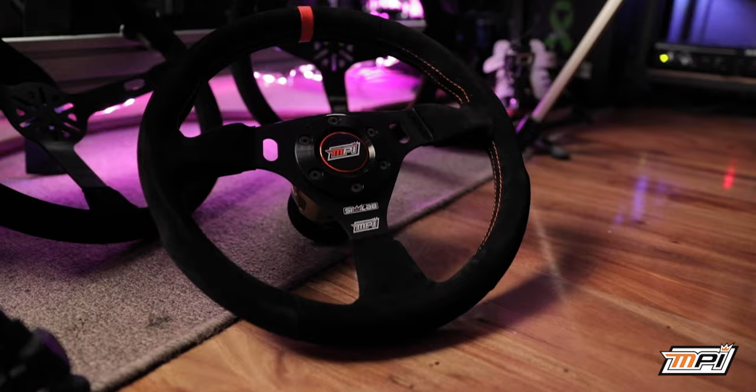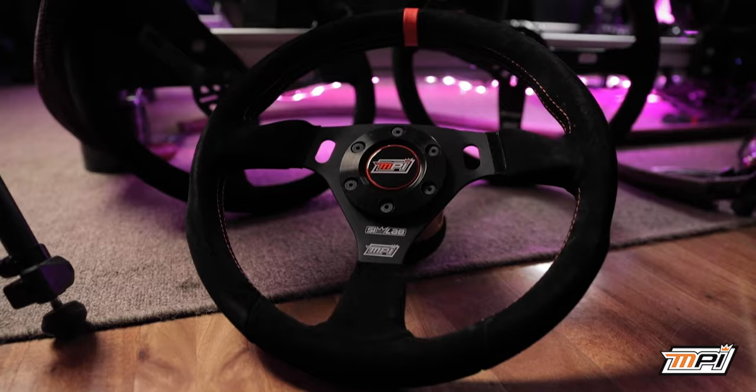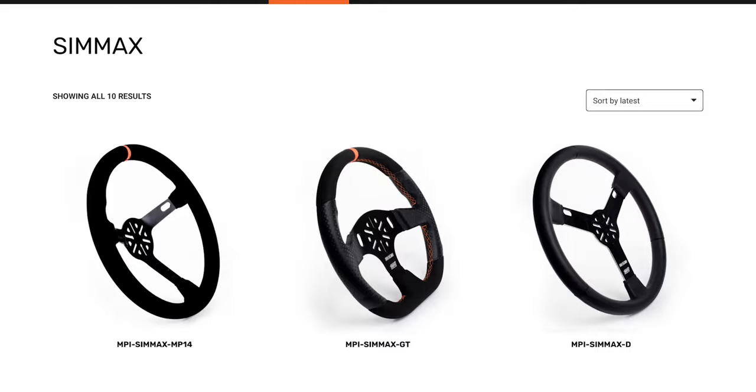Make sure to check out our new line of SimMax wheels inspired by our motorsport products, made specifically for SimRacing. Available now at MaxPappasInc.com.